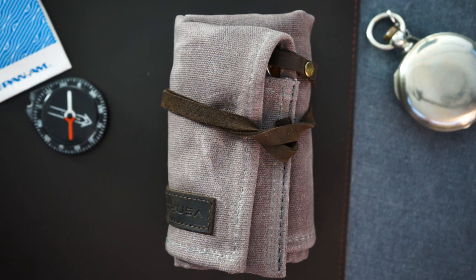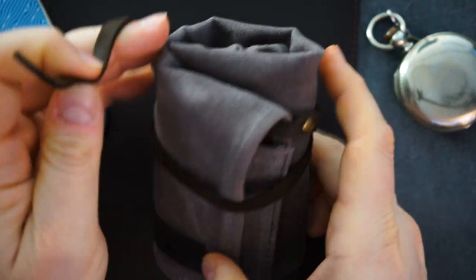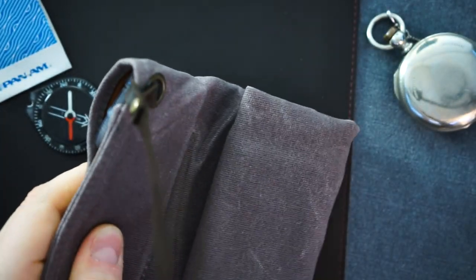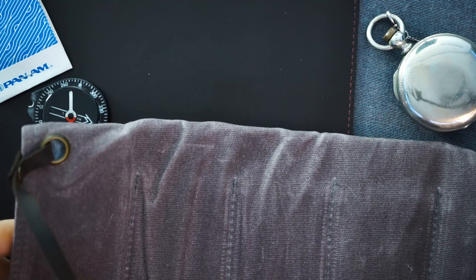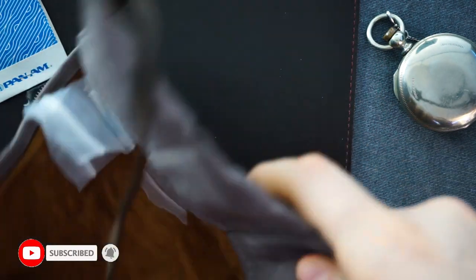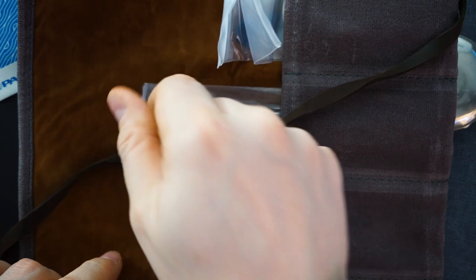You're getting an automatic dive watch with 200 meters of water resistance and really nice packaging. There's a leather string here that holds the roll together — it is a five-watch roll made out of a wax canvas material. Inside it is a brown faux suede material, and you get tools with the watch.